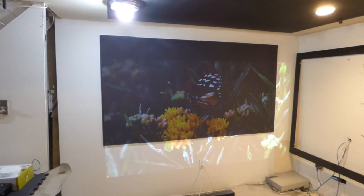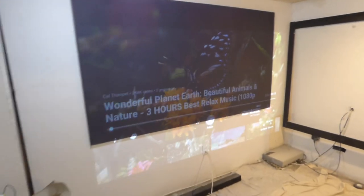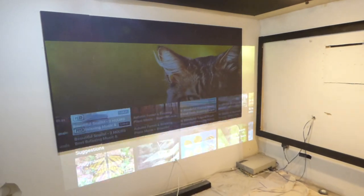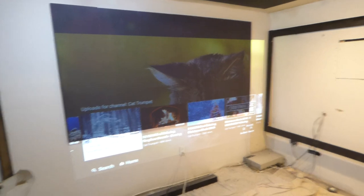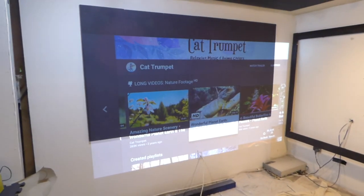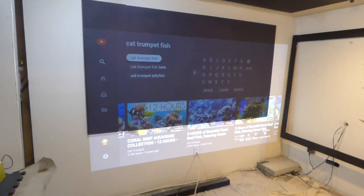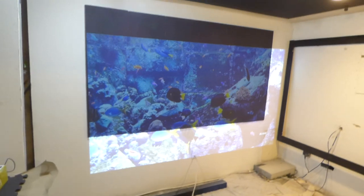Somebody referred to one of my videos about knockoff projectors and said the screen paint won't make a knockoff projector look any better. The demonstration wasn't about making the knockoff projector look better — it was to show you that you need to stay away from those projectors because they have fake specifications and will not give you what you think you're getting. I couldn't make that thing look like this if I had a Harry Potter wand.